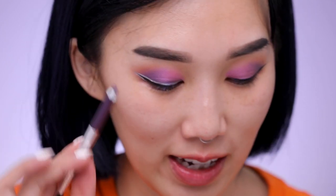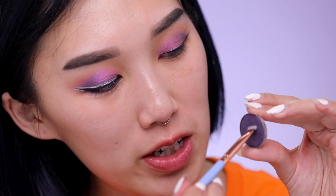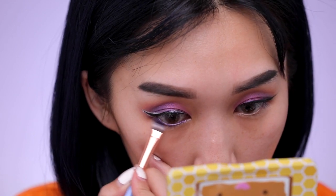For my bottom lash line I'm going to line it with the Marc Jacobs eyeliner in the color plum. Then I'm going to take the color Enchanted again with a flat brush and put it onto the outer corner of my lower lash line — this will also set the cream liner we just applied. Now I'll finish off the other eye and be right back.